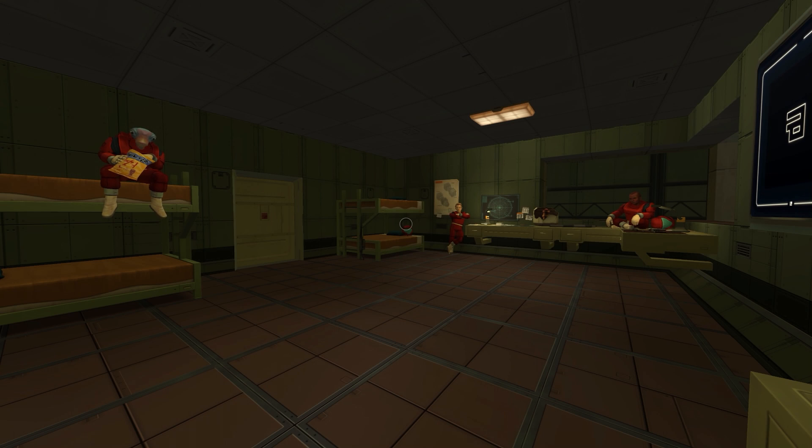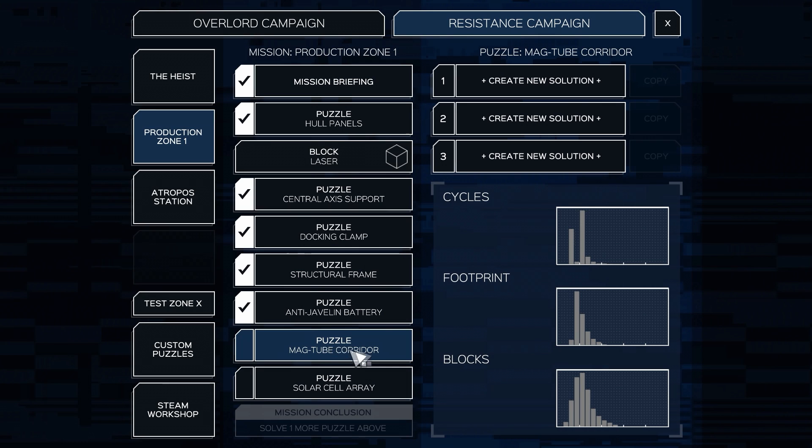What's up guys, my name is Khan and we're back today with more Infinifactory. In the last episode we had to create a new product by taking apart an old product and scrapping only the parts we needed — it was a really awesome puzzle. Today we're going to be building the mag tube corridor. I really hope this is like the last puzzle — the anti-javelin battery — where we have to take something apart and build something new.